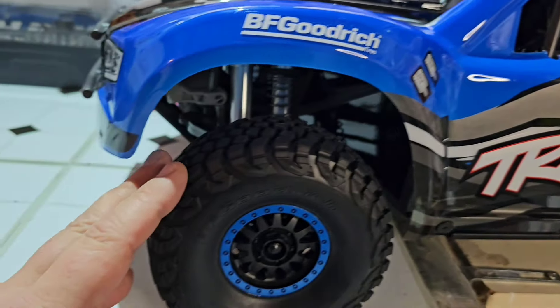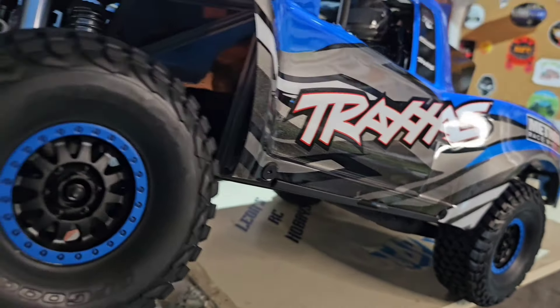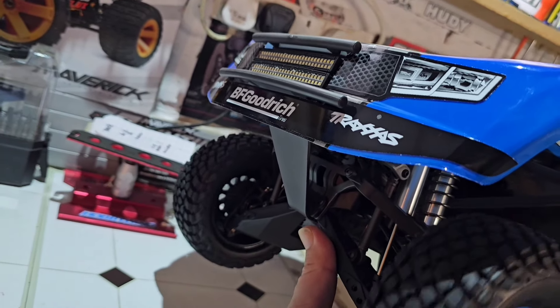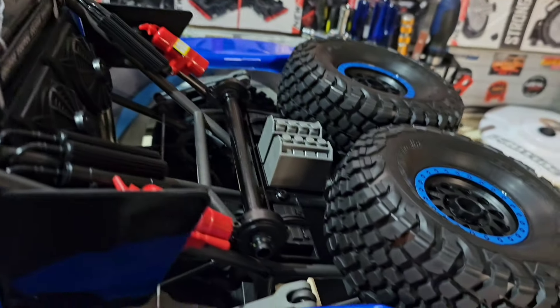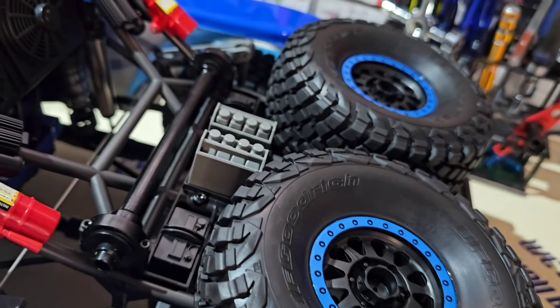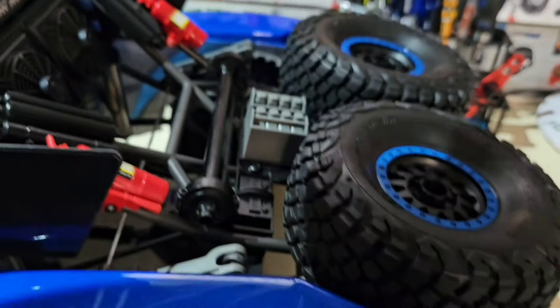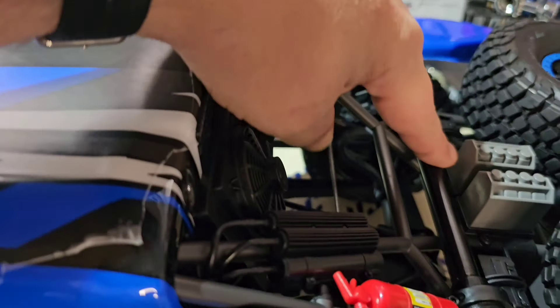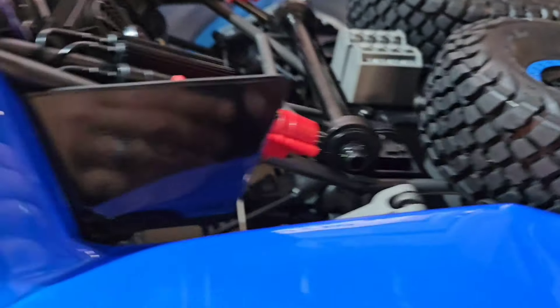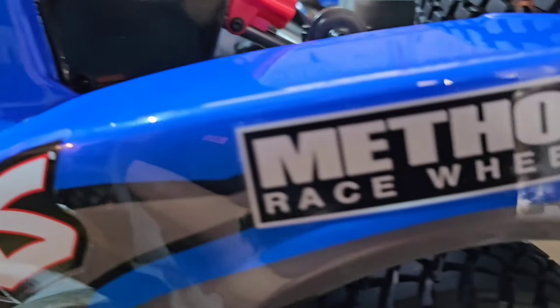We've got double shocks on the front, as you can see — double down because we've got shocks. This has a live axle, so the back axle both wheels spin at the same time, unlike the Mojave where it has a differential inside. This has a planetary gears in the back. It's not a live axle at the front — it has a different setup. There's a lot of detail though.